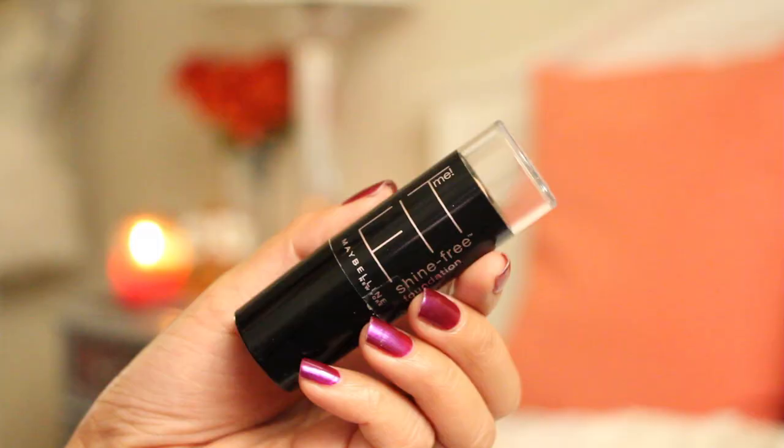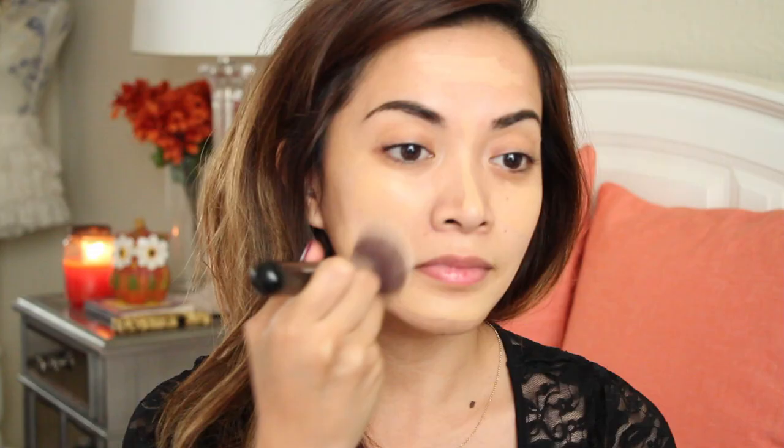So now it's on to foundation. It seems like Lucy was wearing a lightweight foundation in the picture, so I decided to go for a lightweight foundation to give my face just enough coverage. I'm using the Fit Me Foundation by Maybelline, and I'm just using a flat top brush to buff and smooth everything out.